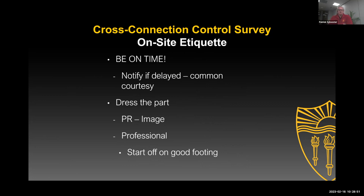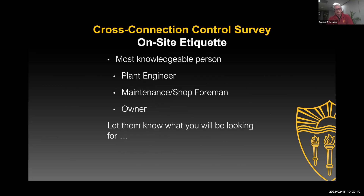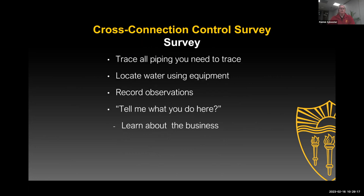Be on time, dress professionally, and present yourself well — because that's important. You're going to be making them spend a lot of money, and you don't want to come across as someone who doesn't know what they're talking about. You want to have good information and look good at the job. So again, a plant engineer or maintenance foreman — the owner, probably not. Let them know what you're looking for.